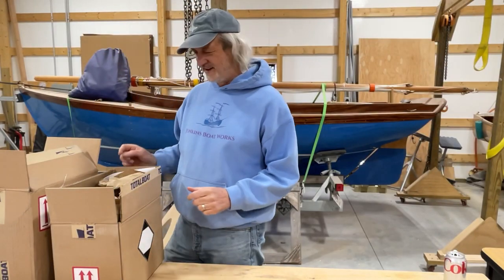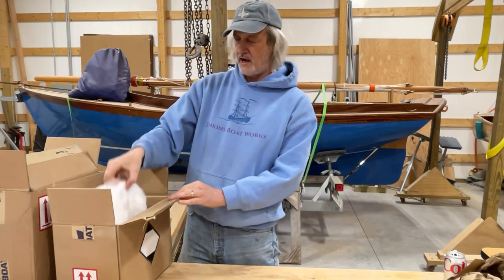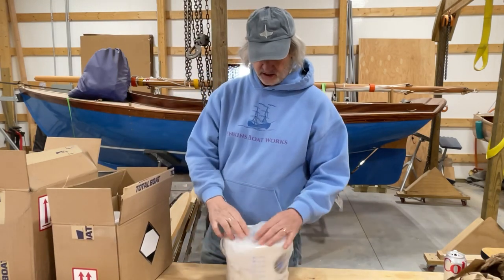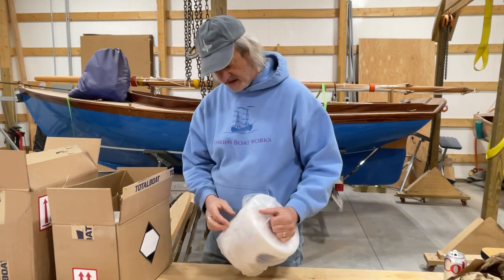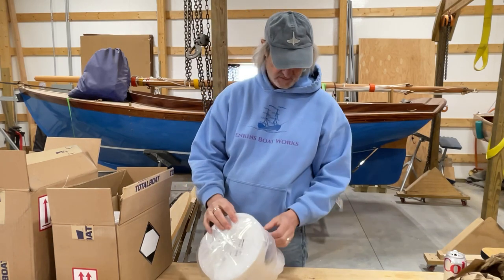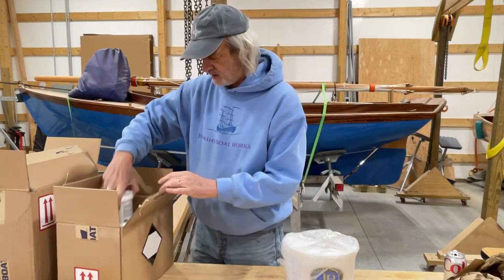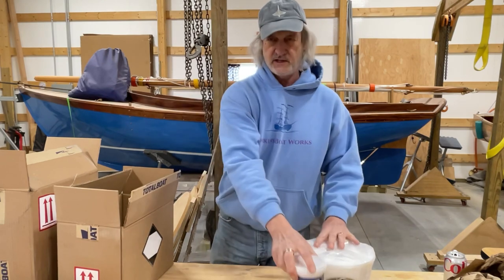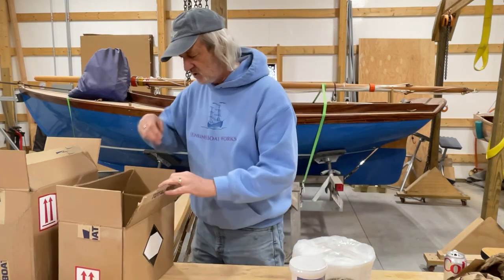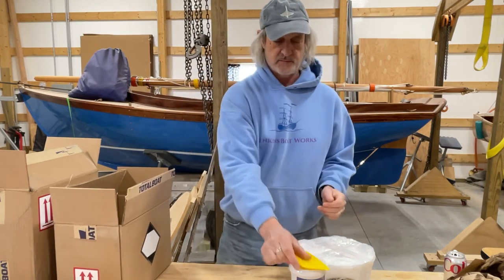Alright, got some stuff in from Total Boat. More silica — I was out of this, happy to see that. Some more Total Fair, so that's good. Sent me a little spreader and I'm gonna need that.